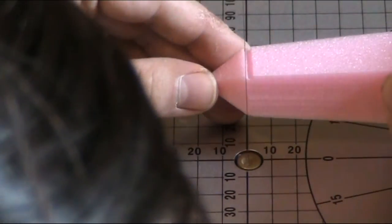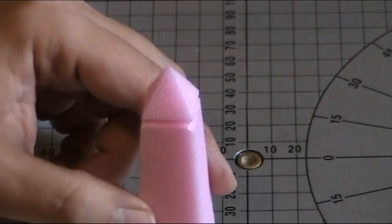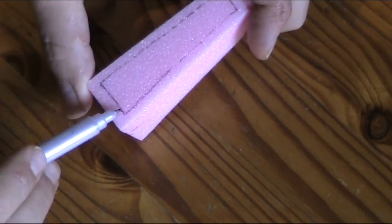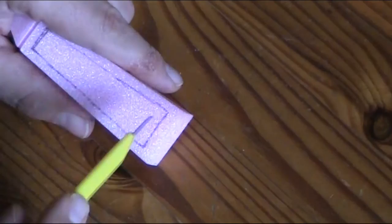After that I use the hotwire cutter to make 4 lines around the obelisk to separate the top pyramid. In the next step I draw a rectangle shape on the obelisk and use my hobby knife to make small cuts along the lines.